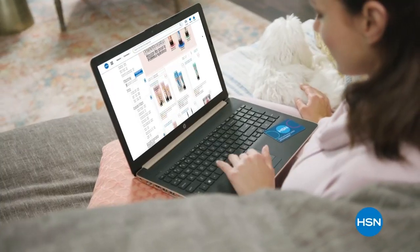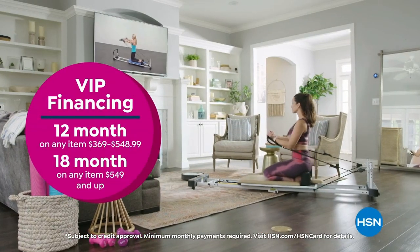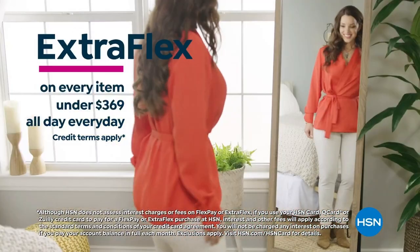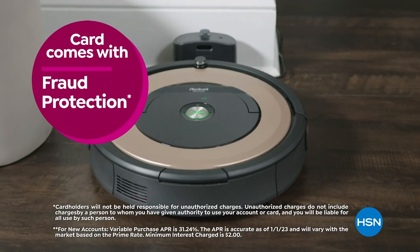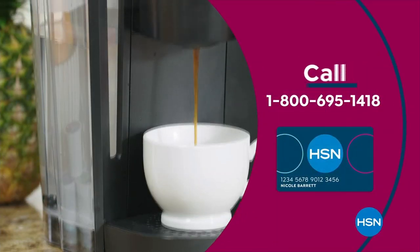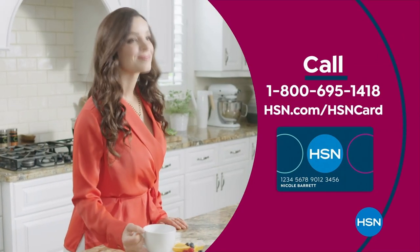Get the best deals on the things you love with the HSN card. As an HSN card VIP you'll get perks like VIP financing on many items, extra flex on every item under $369, at least eight VIP savings events a year, fraud protection, and no annual fee. Apply now and instantly get $40 off when you're approved — call 1-800-695-1418 or visit HSN.com/hsncard.